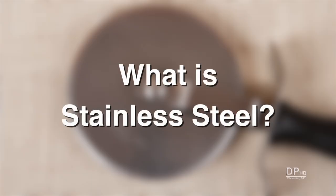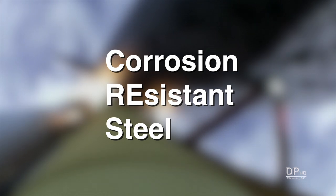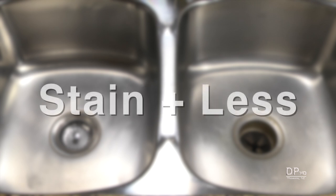First, what is stainless steel? Stainless steel is not stain-proof steel. In the aerospace industry, stainless steel is referred to as corrosion-resistant steel. Just like the English word 'breakfast' combines 'break' plus 'fast,' stainless steel combines 'stain' plus 'less.' It means that stainless steel will stain less than carbon steel.